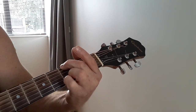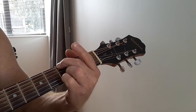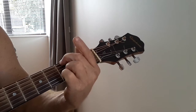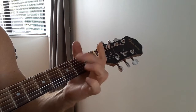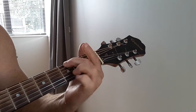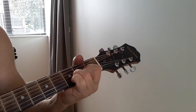The G for the same — down, down, down, down, up. Then back to the D for two. So we were on the G, so down, down, down, down, up. Then let's go to the D for two.